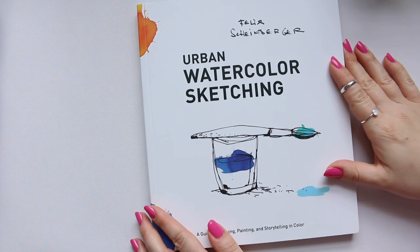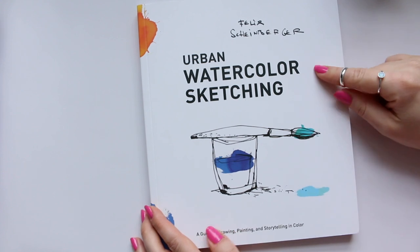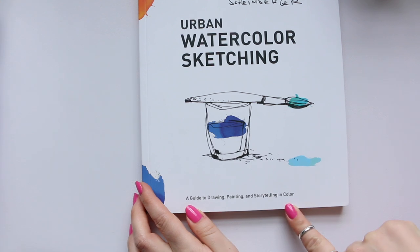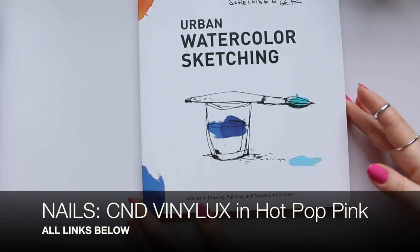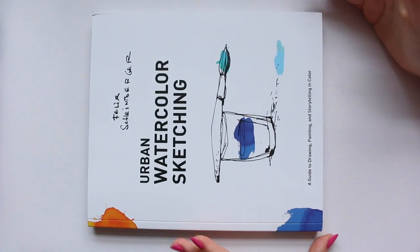Hi everyone, today I want to do a book review. It's the Felix Scheinberger Urban Watercolor Sketching book — a guide to drawing, painting, and storytelling in color. Let me turn it around so you can see it in full.